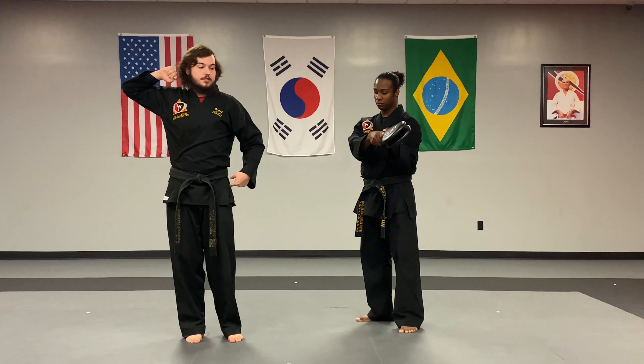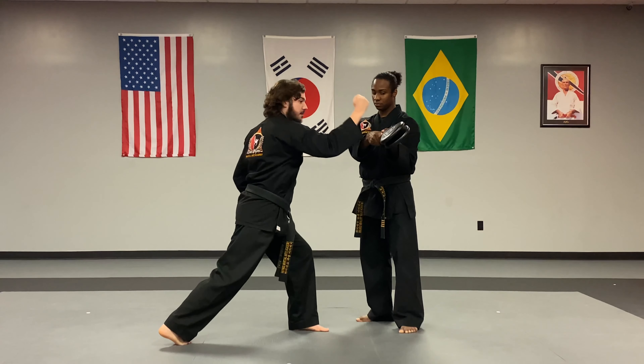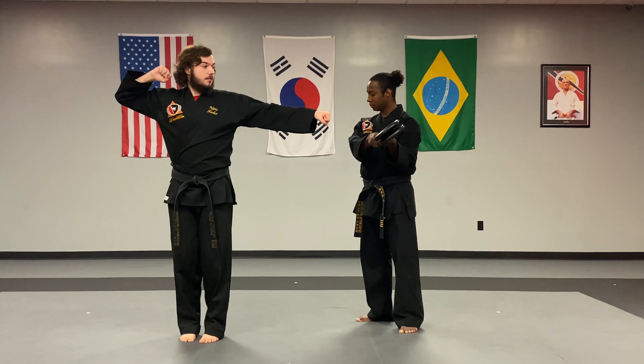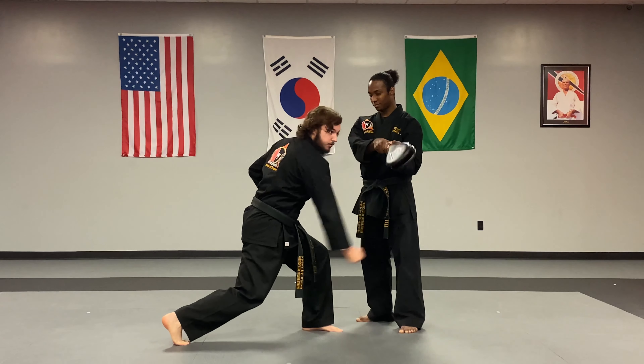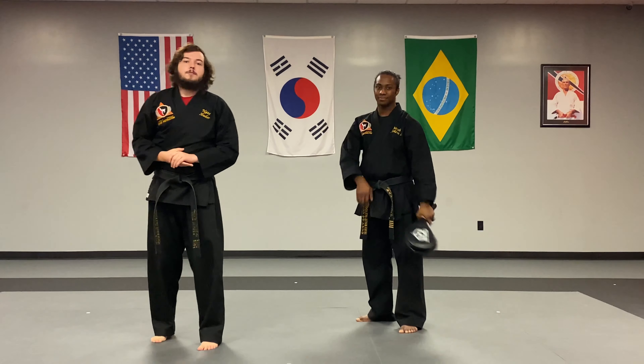I'm going to take my front foot, step from this stance to a front stance, pivoting, slamming down with that hand all the way through. Full speed this time — I'm aiming down, all the way through. Not to the board, through. Very important when we're talking about board breaking. And that would be your hammer fist for this cycle.